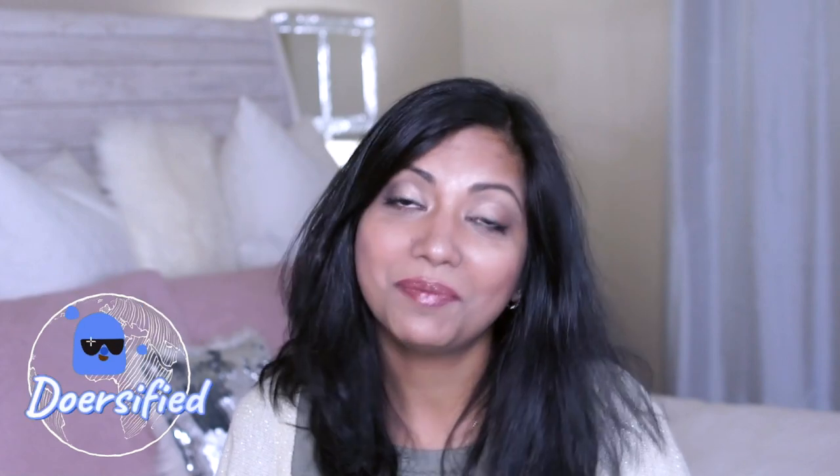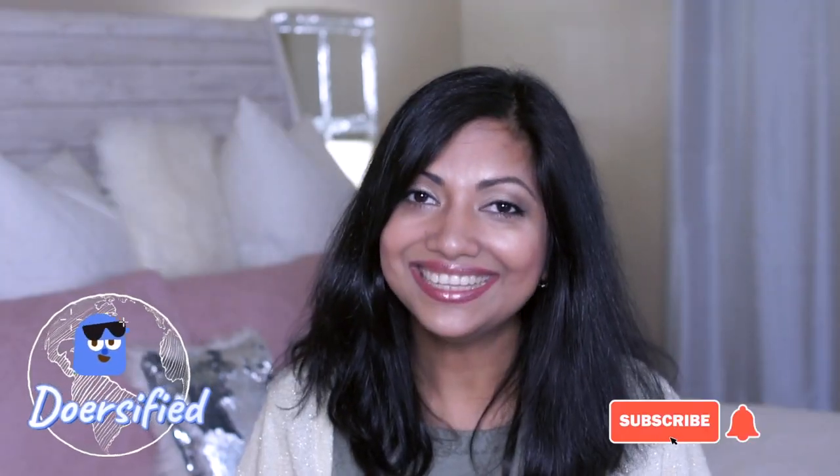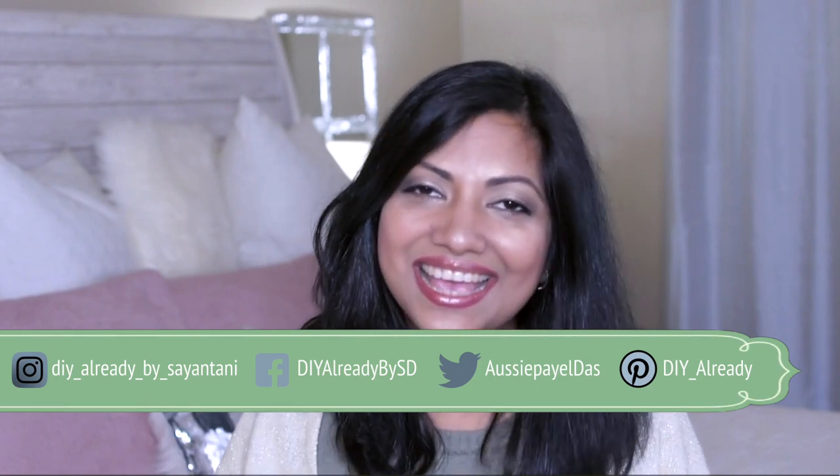Hey, if you guys are new to my channel, I would love for you to stick around and become a part of the Doers family. Do subscribe to my channel and don't forget to turn on the notification bell right next to it so that you will be notified every time I upload a video. Don't forget to follow me on the socials — I am active over there and I would love to connect with you guys.